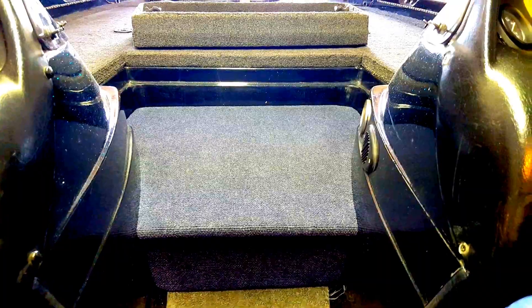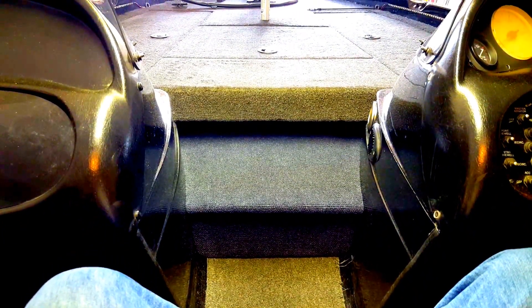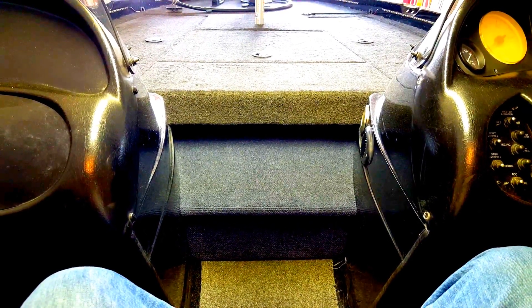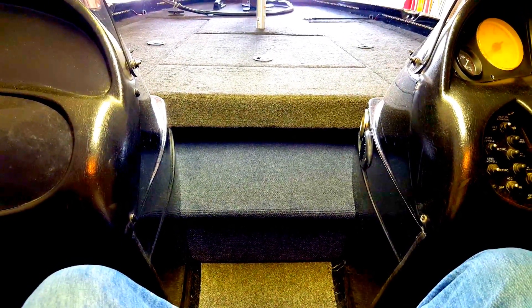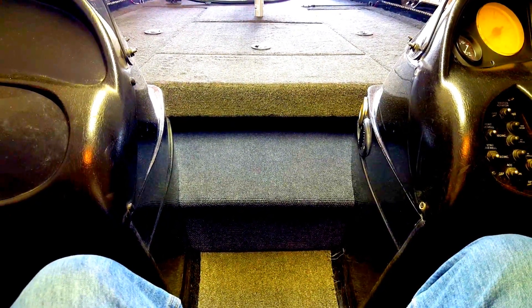I'll probably end up doing that and when I do I'll make a video on that. Let me put the deck extension back on here and you'll see — now you see how that's much better. If you had bad hips or knees, you can see how that could definitely be easier getting up and down from the front deck down to the middle of the boat. Remember to subscribe and hit the like button and check out some of my other videos. Until then, good luck fishing.